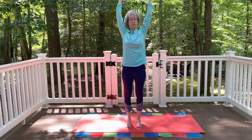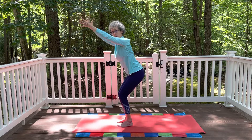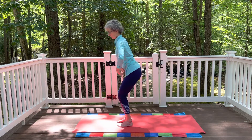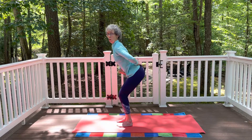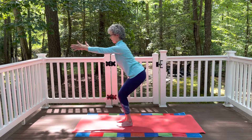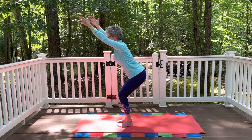Inhale again, come all the way back up, arms extend up. And then this time we're going to come into a chair pose. Send the knees out over the toes, sit bones out behind you. Arms can be wherever it's comfortable — up alongside the ears is fine, shoulder height is also fine, hands to the hips. Again, think of drawing those lowest ribs towards the hips, finding a neutral position in the back of the body, so we're not overarching the back. Think of lengthening the tailbone, drawing those lowest ribs in. Inhale and exhale. Another breath, inhale and exhale.